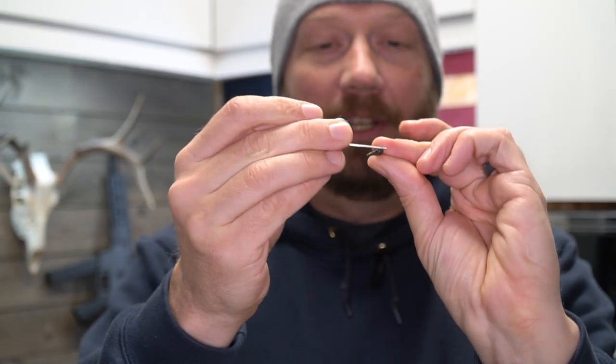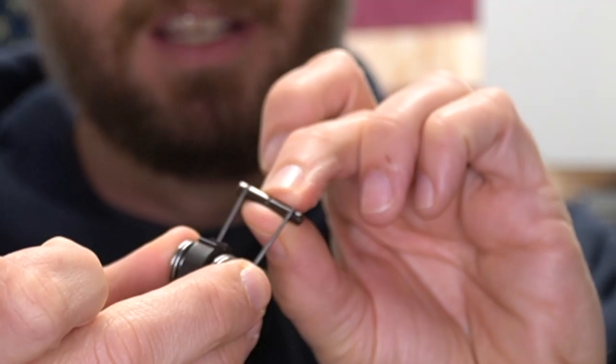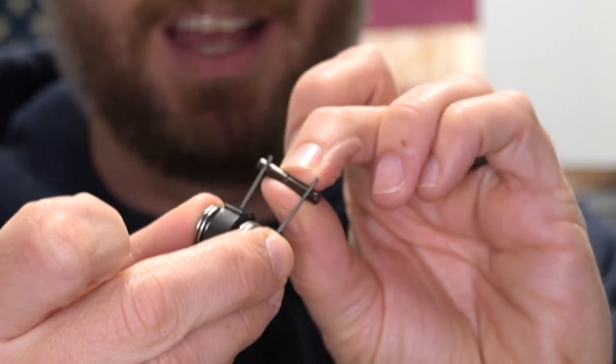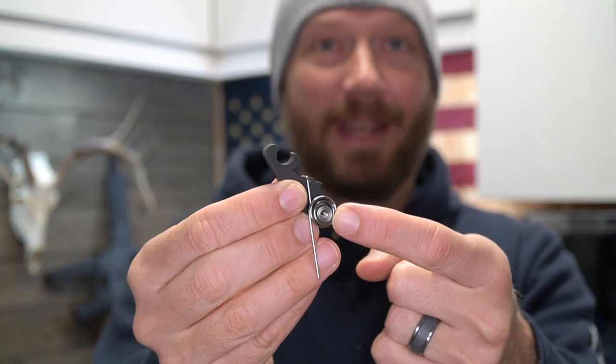Now I mentioned component-style triggers earlier. So typically with your standard one, those hammer pin hammer springs will sit on those channels and prevent it from moving side to side. Well, Elftman also released a component version that has those same threaded channels.